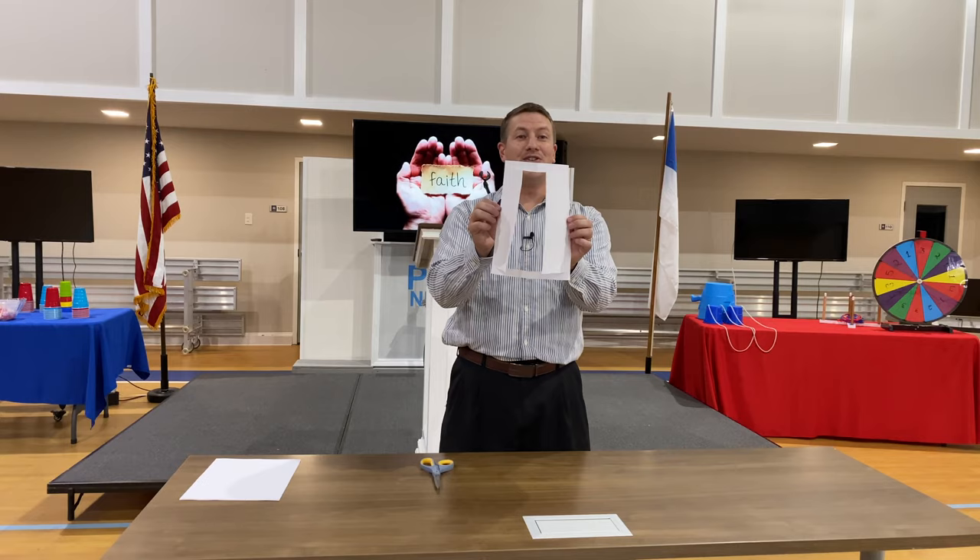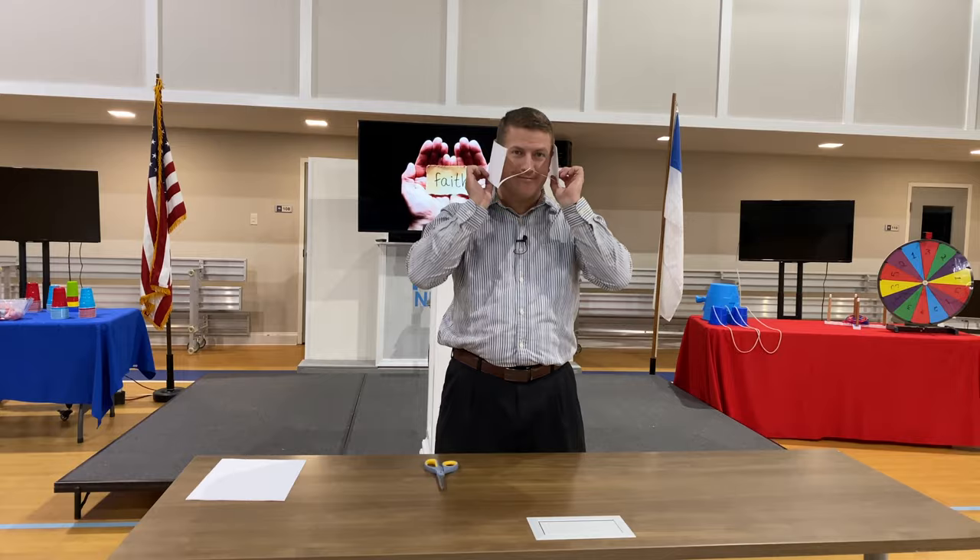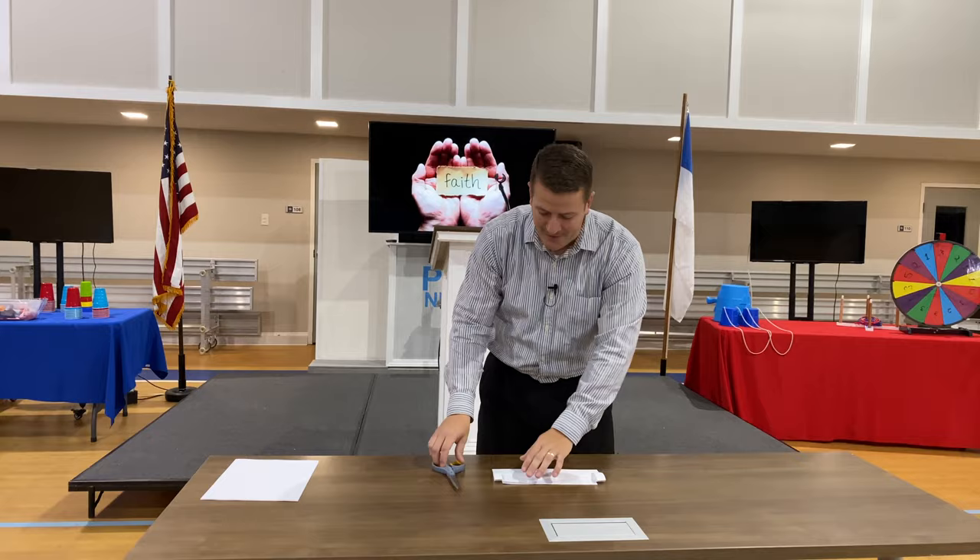Faith is amazing. In John chapter 10, verse 9, the Bible says Jesus said, I am the door. By me, if any man enter in, he shall be saved and go in and out and find pastures. So Jesus is the what? The door. Now, can I go through this door? No, I can't.